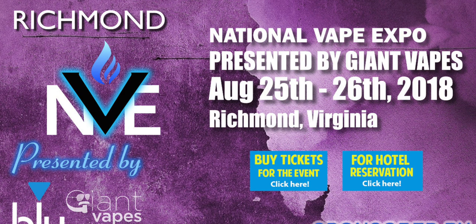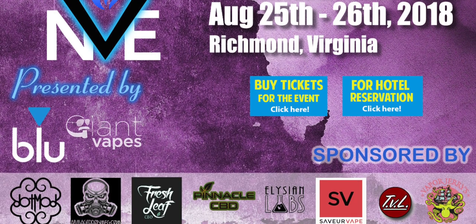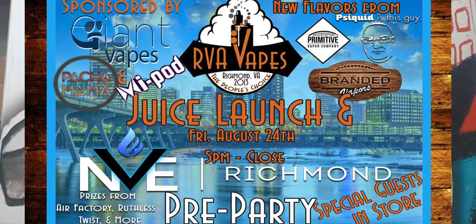We're going to throw up our coupon code for this guy right across the bottom here so that way you can pick yours up for 10% off, and that's at shop.rvavapes.com. Also we want to invite everyone out there in vape land to come on down to RVA Vapes. We're hosting a pre-party for the NVE National Vapor Expo coming to Richmond — the convention is August 25th and 26th. We're hosting the pre-party Friday night before, August 24th, starts at 5pm. I'm going to throw the flyer up for it right here — make sure you check out our Facebook page and find the event, and you can find out all the details.